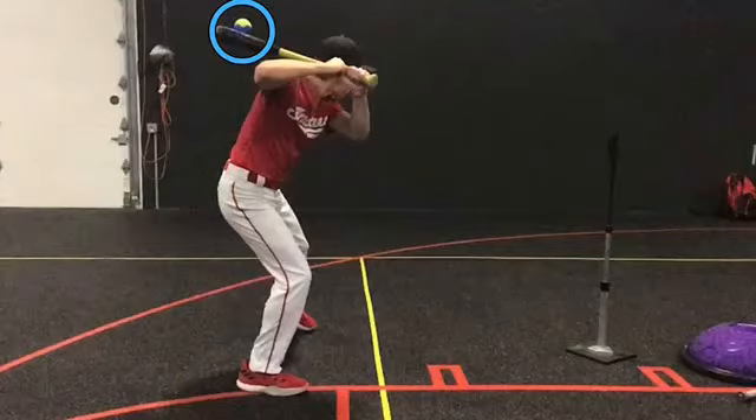The Line Drive Trainer is an inexpensive hitting aid that teaches players many important things in the swing sequence. The goal is to whip the bat so the tennis ball flies out of its hold, either up the middle or to the opposite field. For this to happen, the hitter must have a good ground-up swing sequence, creating whip to the barrel.